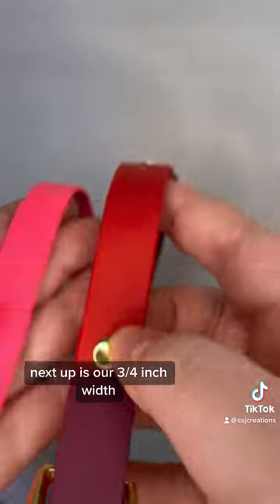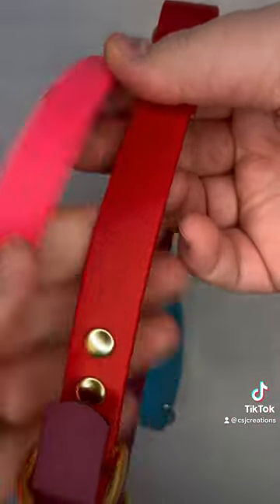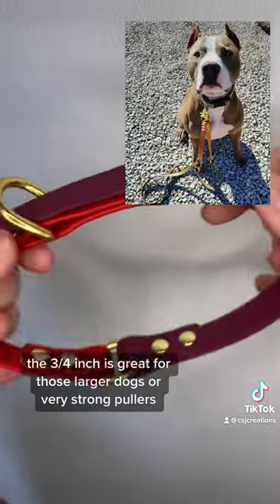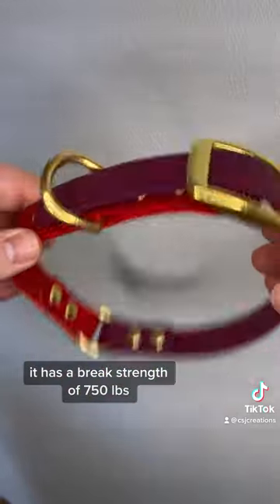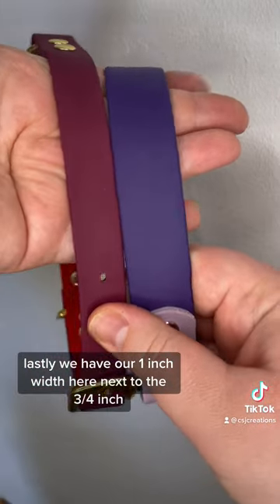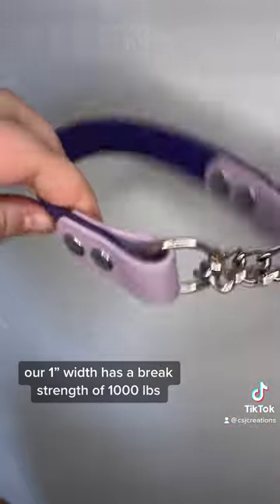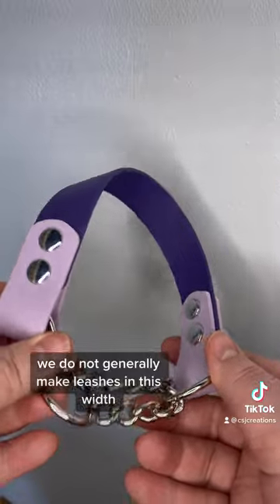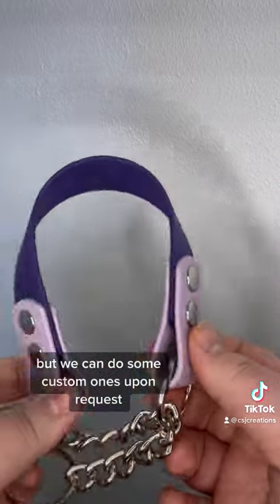Next up is our 3/4 inch width — here it is next to our 5/8. I have it in a collar here. The 3/4 inch is great for those larger dogs or very strong pullers, and it has a break strength of 750 pounds. Lastly, we have our 1 inch width here next to the 3/4 inch. Our 1 inch width has a break strength of 1,000 pounds and we generally suggest it for our collars. We do not generally make leashes in this width but we can do some custom ones upon request.